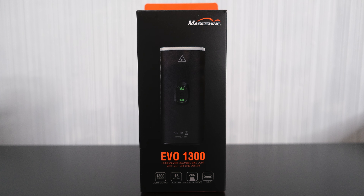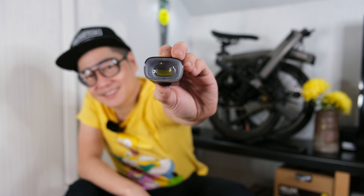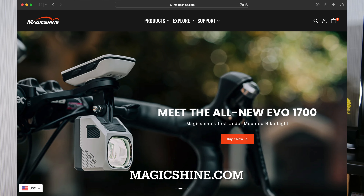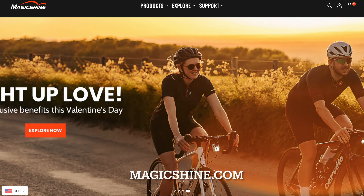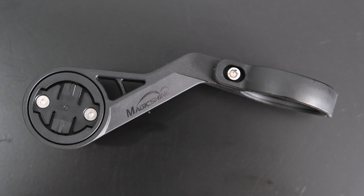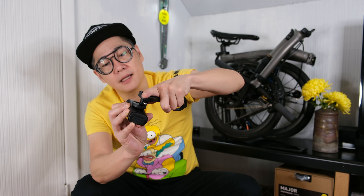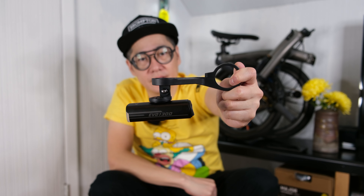This is actually an unboxing because I haven't looked at it yet. So we got the light, and you'll notice this is an underbar mount light design. It comes with the bracket here, so you would mount this to the bar and it goes on like this, mounted underneath your bike. On top you have the Garmin compatible mount as well.